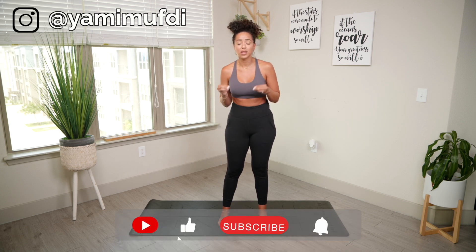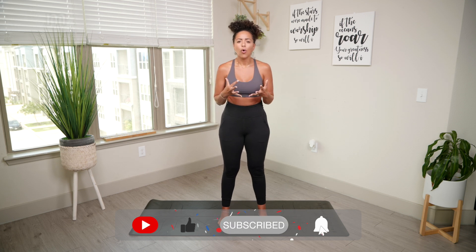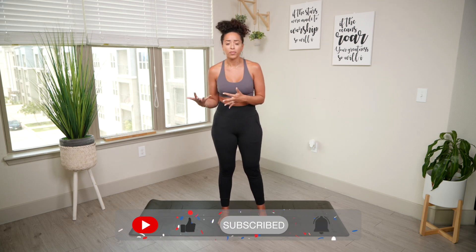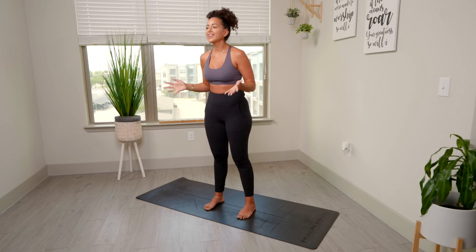Hey guys, welcome back to my channel, or if you're new here, thank you so much for stopping by. My name is Yami, and today we're doing a yoga flow that's going to focus on really stretching the muscles. This is going to be really great if you wake up kind of tight, sore, or if you want to use it as a warm-up before your exercise, or even a good night stretch before you go to bed. All you're going to need is a soft surface or a yoga mat, and that is it.